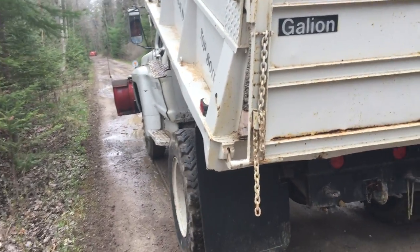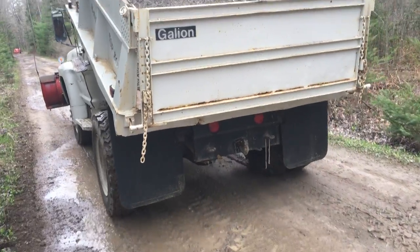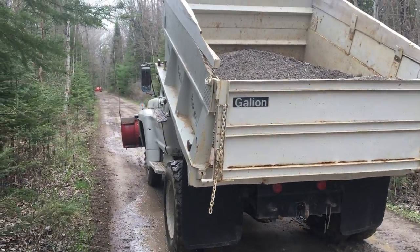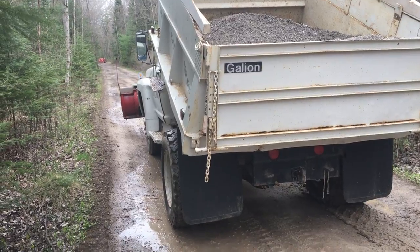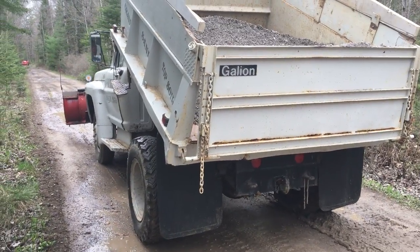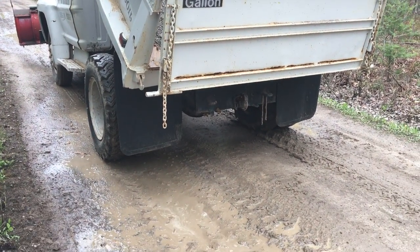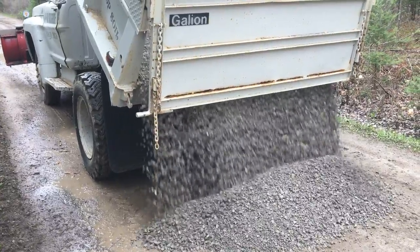This here's Homer the homesteader with a dump truck doing some dump stuffing. Road maintenance update — Overall Dave's up there running it. He's gonna dump it a little bit, bring the dump bed up. Super serious heavy equipment, filling up some holes along here.